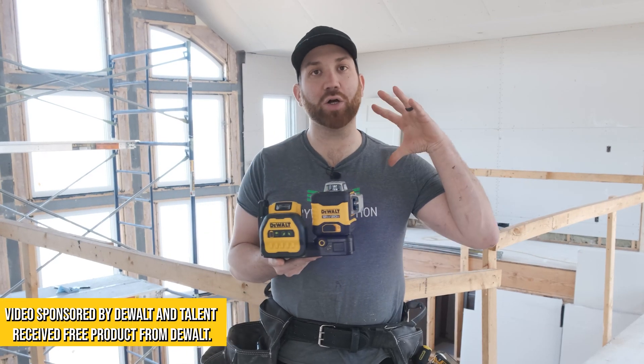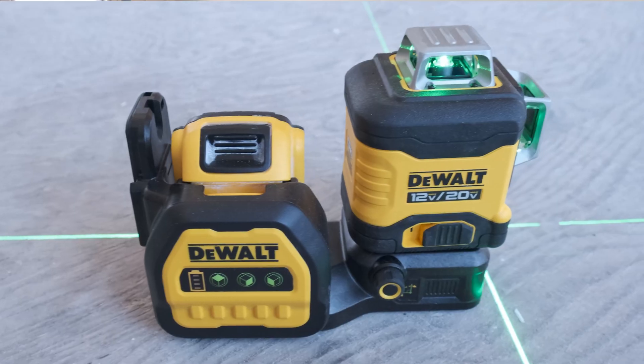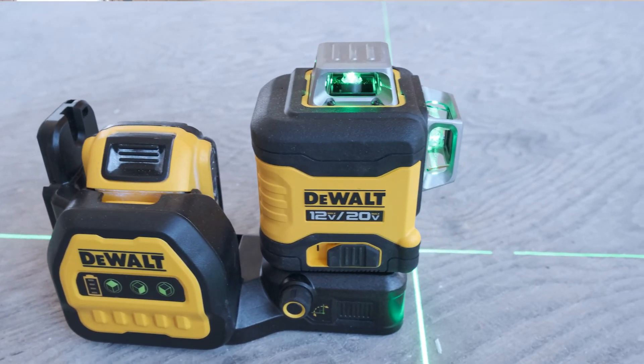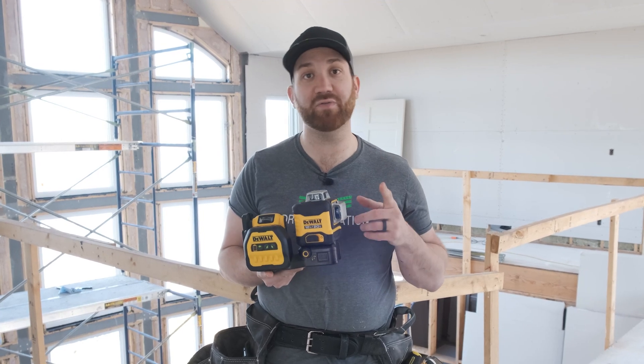What's going on everyone. Not too long ago our friends from DeWalt sent us the new 20 volt max 3x 360 degree green line laser. We've been using it for a few weeks now and we really love it, so we wanted to share with you some of our favorite features.